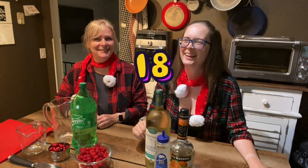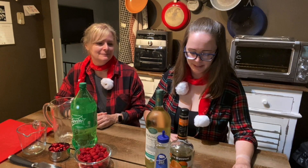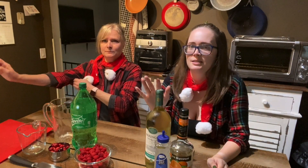Welcome to Vlogmas Day! Hello, it's time for another holiday cocktail video. We love our holiday cocktails, as you can see. So what are we making today? We are making winter sangria. It's very similar to the white Christmas sangria we made last year, but it is slightly different, but very similar.